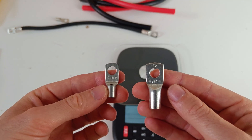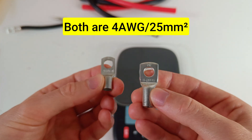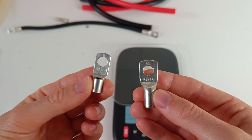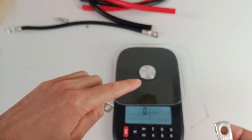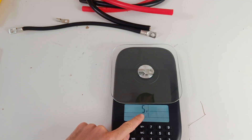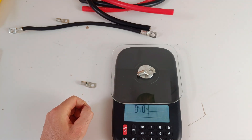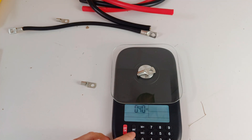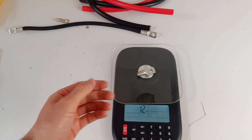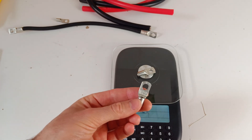Can you spot the cheap one? You probably all guessed it right. This one is the cheap and this one is the expensive. Let's weigh them. The cheap one weighs 5 grams or 0.2 ounces, and the expensive one weighs 0.4 ounces or 12 grams. That's because there's simply less copper in the cheap one. I'll talk about how to spot quality lugs later in the video.